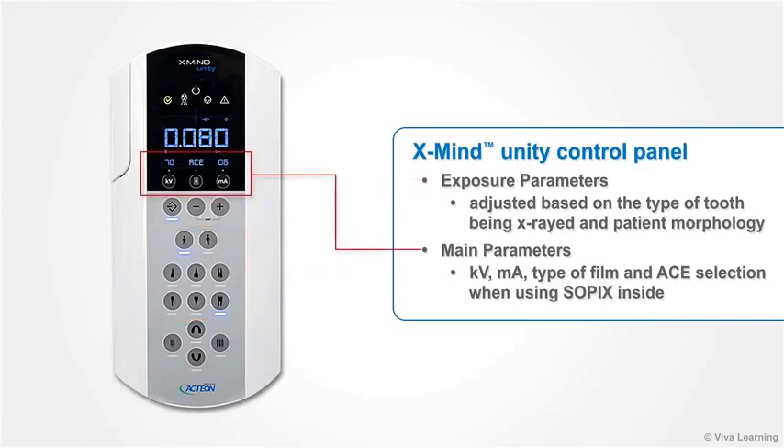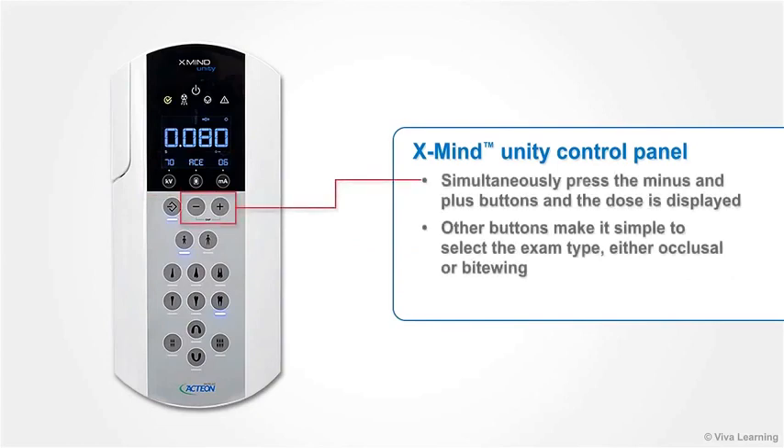The main parameters — kilovolts, milliamps, type of film, and ACE selection when using Sopix Inside — are all displayed simultaneously. Press the minus and plus buttons, and the dose is displayed as well.